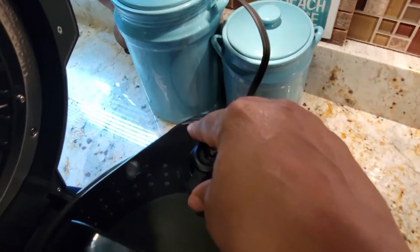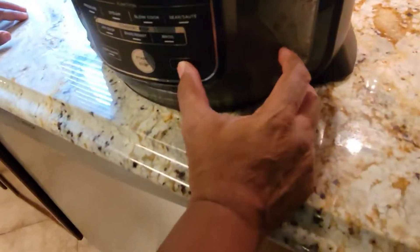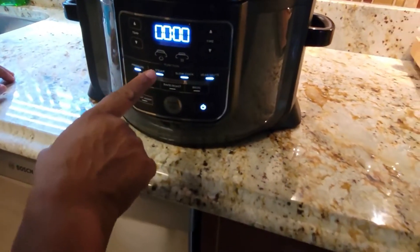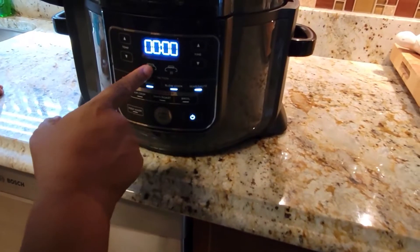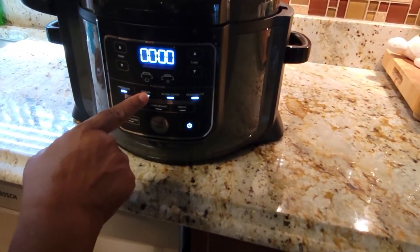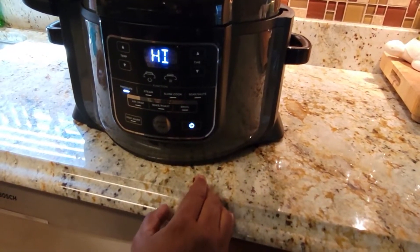We're going to put this on seal since we're just doing the test, then turn it on. Temperature set to high, and then we're going to do two minutes, following The Salted Pepper's instructions.